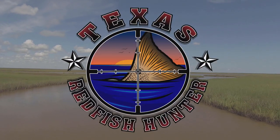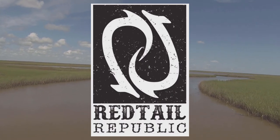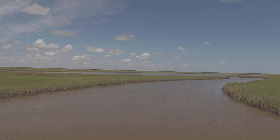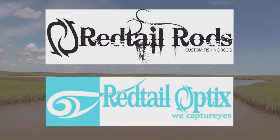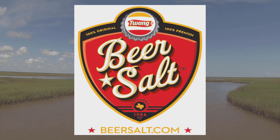Welcome to Texas Redfish Hunter TV, brought to you by the Redtail Republic — wherever your journey takes you. Home of Redtail Rods, Redtail Optics, and Twang — add a dash to your beer or snack.